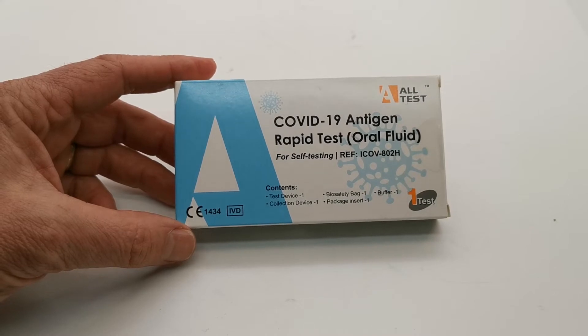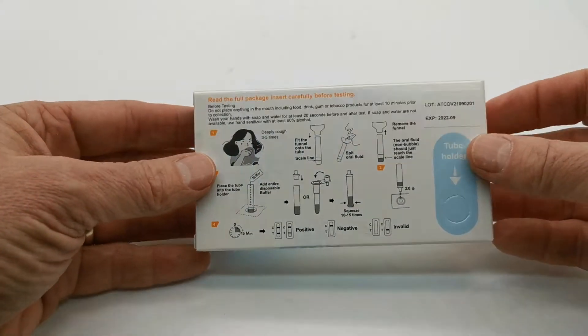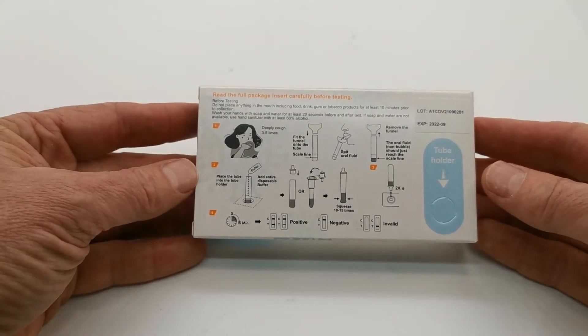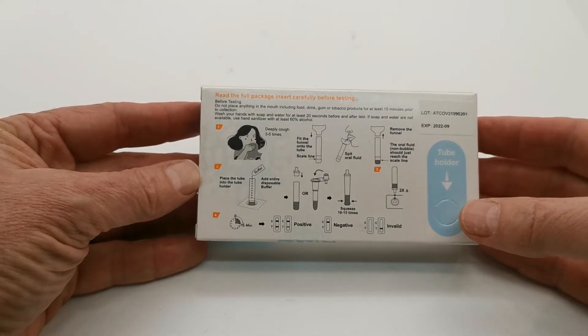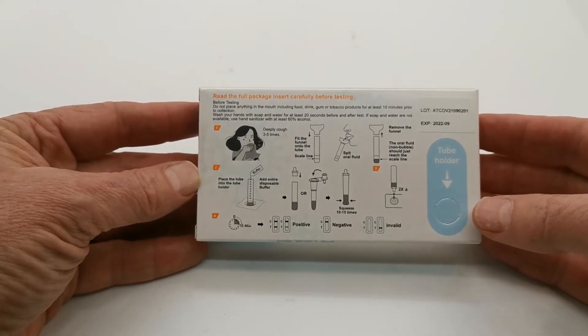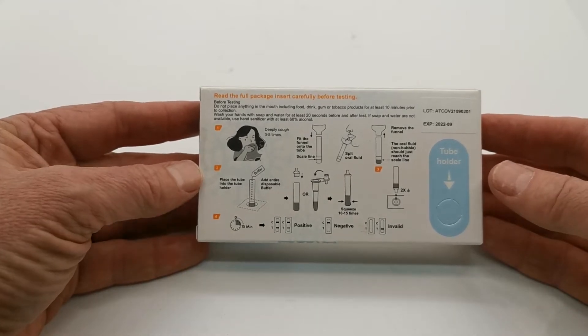This pack is intended and certified for self-testing. On the reverse, it comes with quick and easy-to-follow self-test guidance, and the box doubles up as a tube holder to actually run the test as a bench screening test.